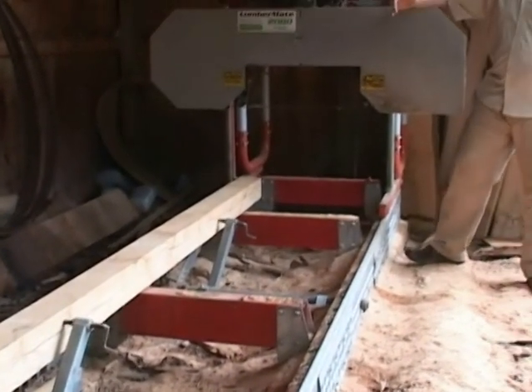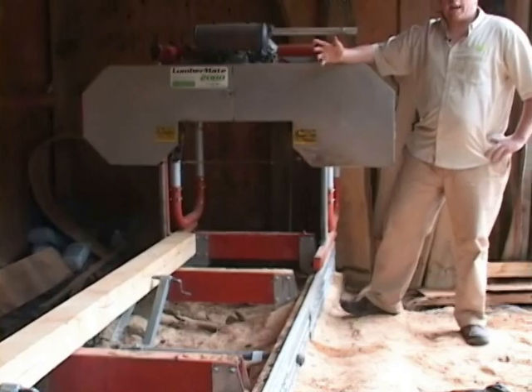We decided to purchase a Norwood mill. They're local to us, they seem to have a nice product, and it was a good fit for our company. We purchased that approximately three and a half years ago and we've been sawing ever since. We've had a lot of success, a lot of fun, and we've learned a lot of course.